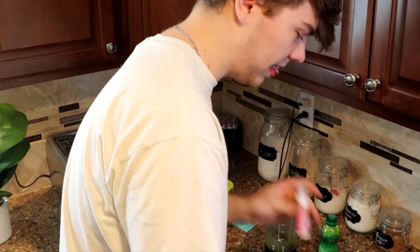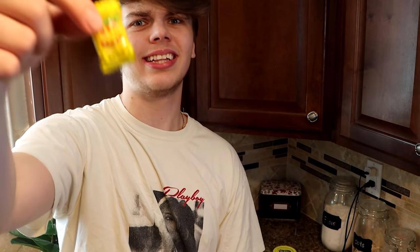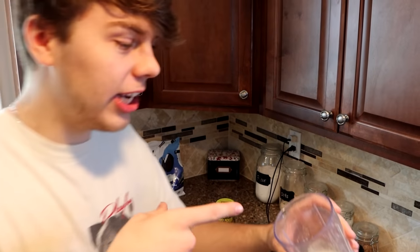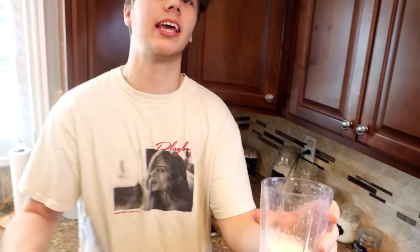Oh yeah, get in there. This is disgusting — I can smell that from here. Adding the Toxic Waste candy in too. Is hard candy going to blend? Probably not, but you're going to get a chunk of it. It's literally foaming. That is like a chemical. Can I go to the hospital? You'll puke. Here we go — three, two, one.